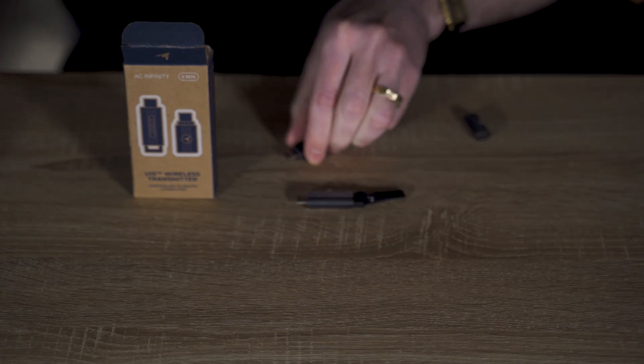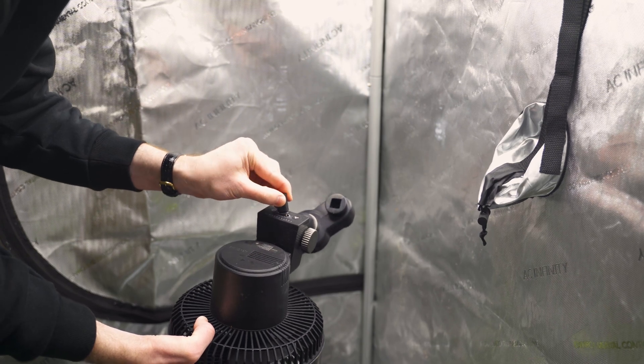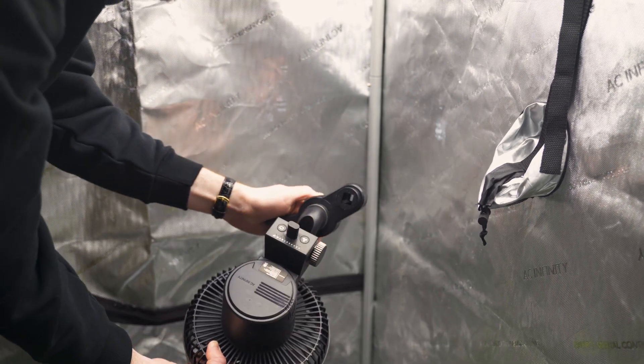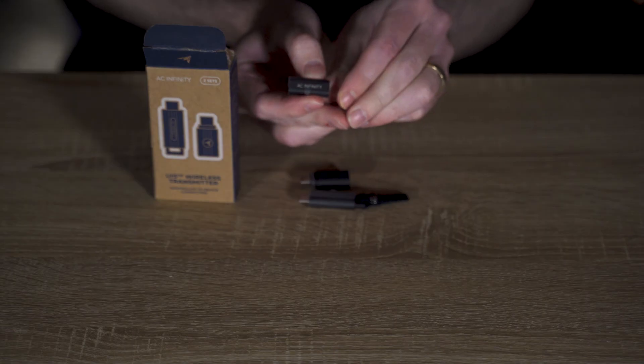Setup for the dongle could not be easier. First, make sure that the codes on the receiver and transmitter match up. Then, simply plug the transmitter into one of your smart controller's ports, and connect the receiver to your AC Infinity device's UIS port. We even included a female-to-female adapter, in case your device has a male connector.